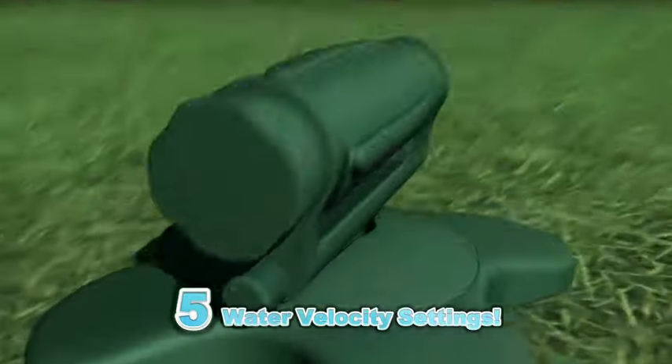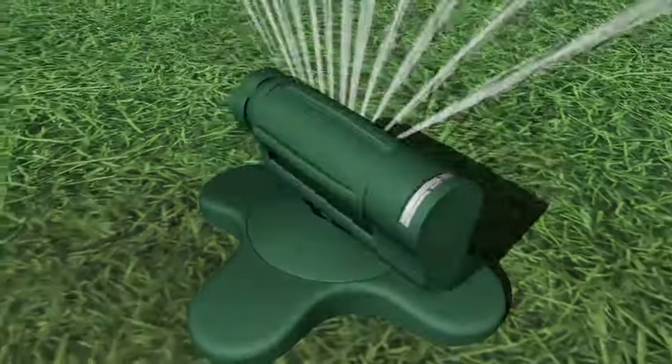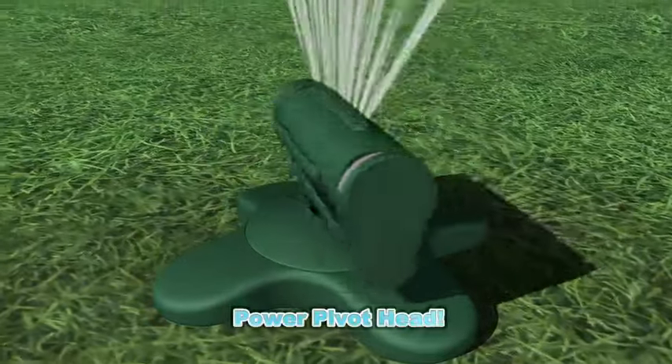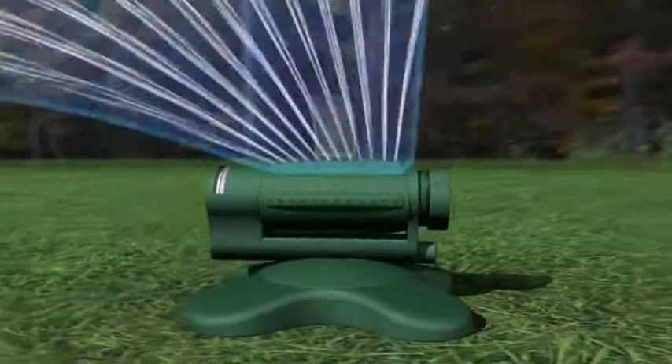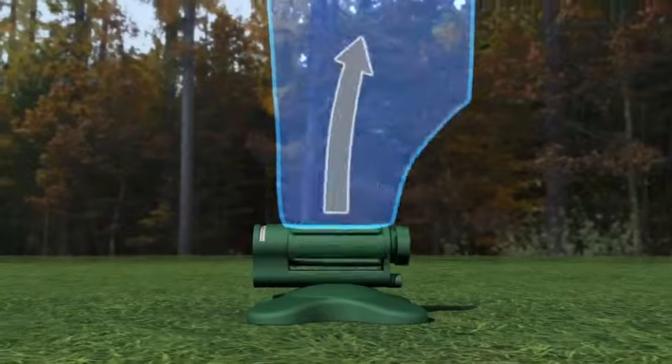Sprinkler 360 has 5 water velocity settings and multiple spray patterns for maximum versatility. The exclusive power pivot head rotates a full 360 degrees so you can choose the spray direction you want with the precise pattern you need to water on target every single time.